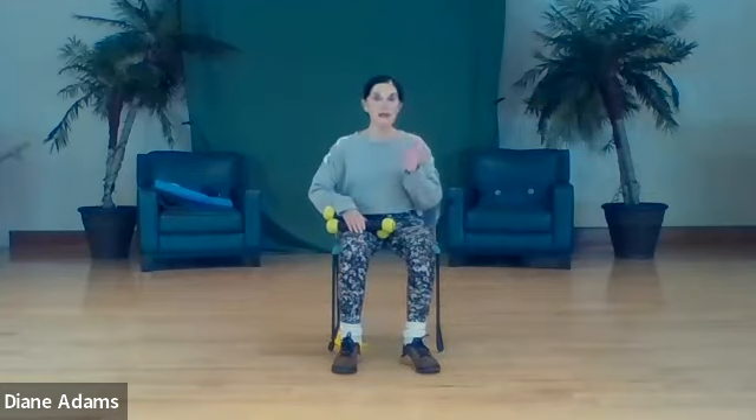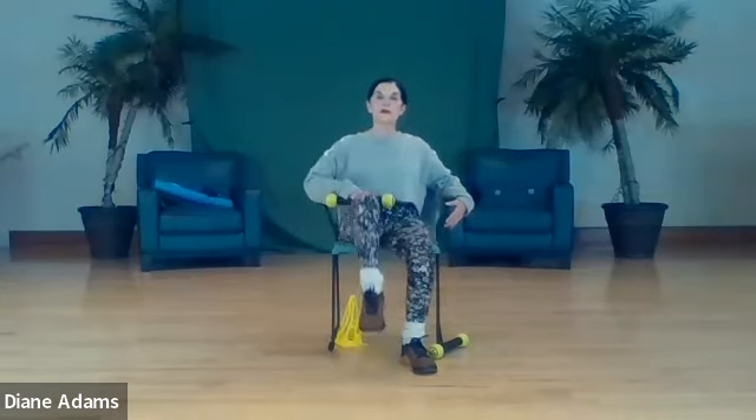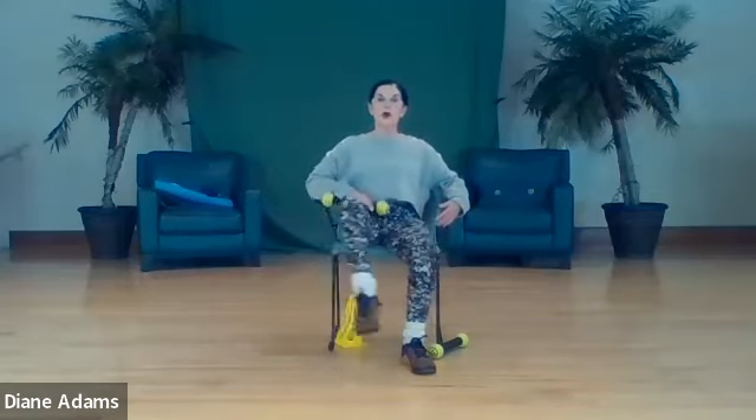Now hip flexors - you may want to lighten up at this point, use only one weight. Ready - lift, abduct, in, and down - two, three, four. Now we're going to pulse - one, two, three, four, five, six, seven, and eight. Other side - lift, abduct, in, and down - two, three, four. Now pulse eight times - one, two, three, four, five, six, seven, and eight.